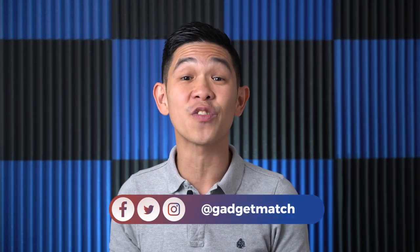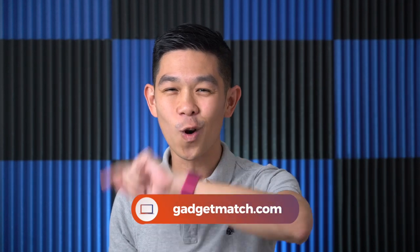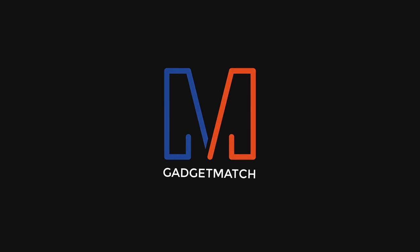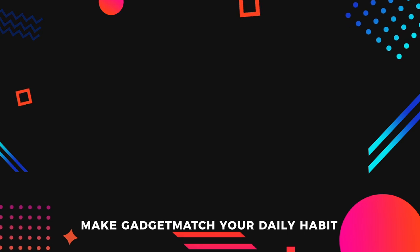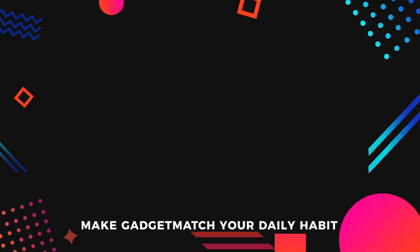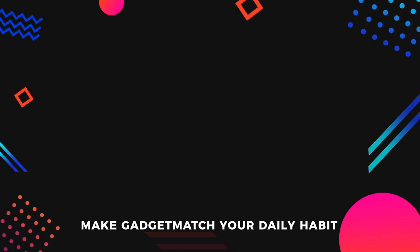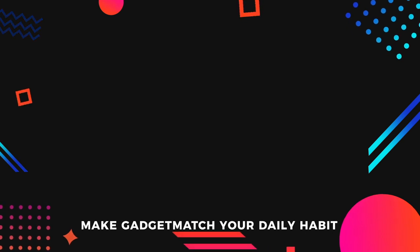Follow us on social media for all the behind-the-scenes fun stuff. And as always, make GadgetMatch.com your daily habit. Until the next video, I'm Michael Josh — thanks for dropping by. See you next time!